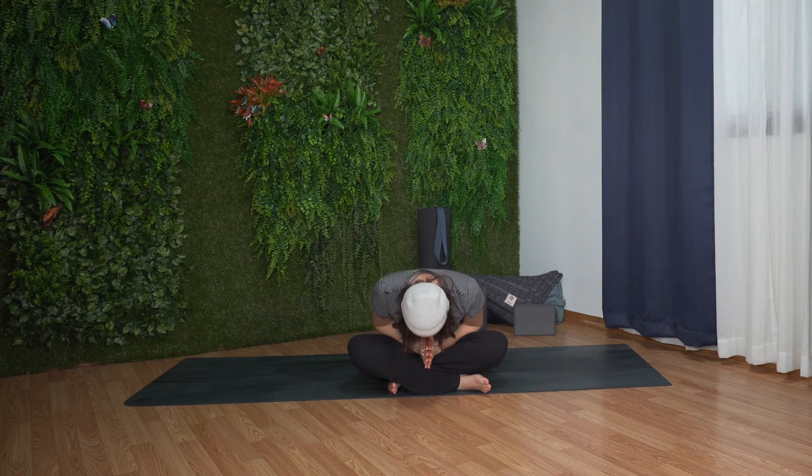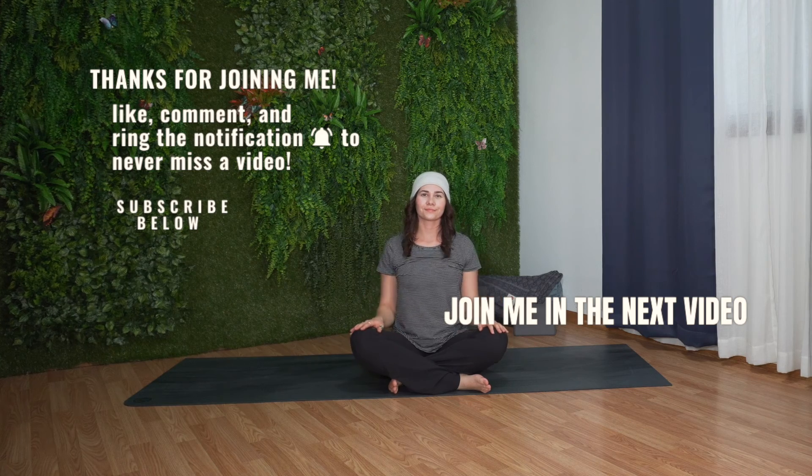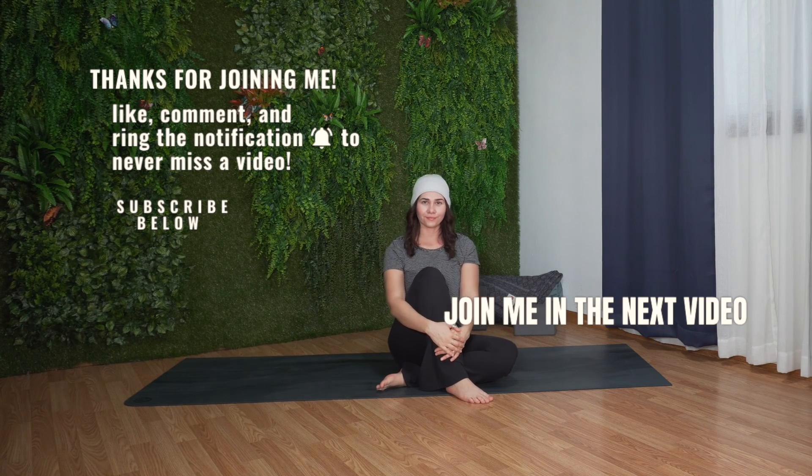Thank you for joining me. I hope you enjoyed this gentle yoga session. If you want to see more videos like this, don't forget to like this video, leave me a comment down below, share this video with a friend or family member, and subscribe to my channel. Thank you so much again, and I wish you a fantastic day.